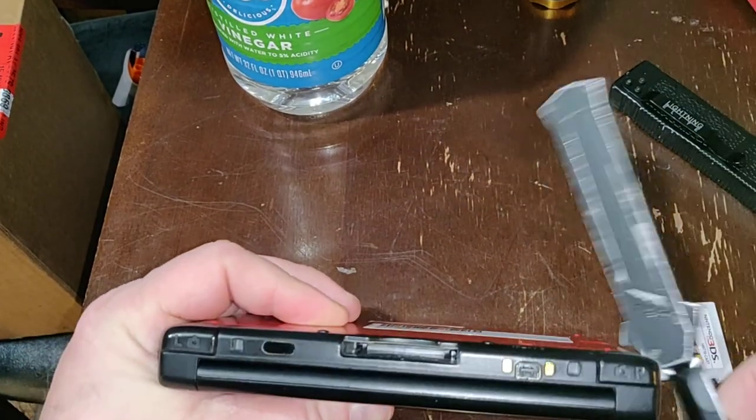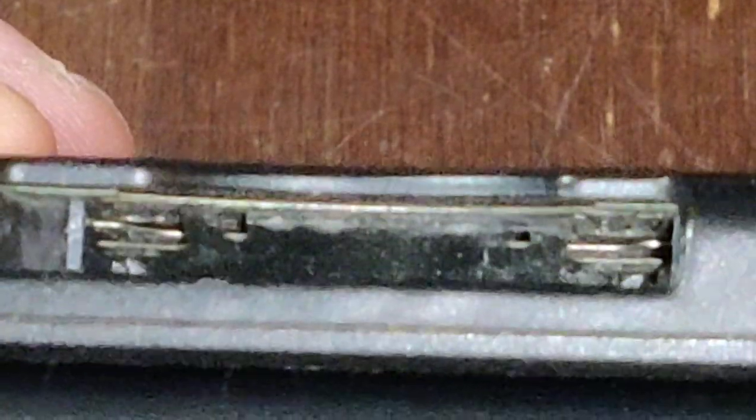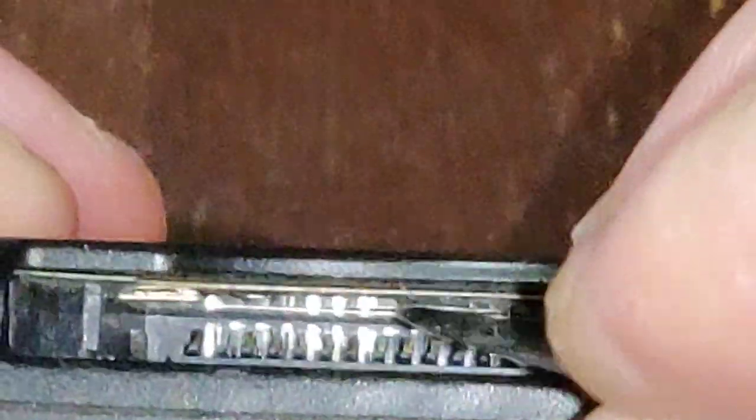Let me show you what I think I maybe have discovered. We're going to zoom in here. There is a flap right here, and I don't know anything about these DSs, so I don't know why there's this flap. I don't know if somebody's bent something or if that's there for protection's sake.